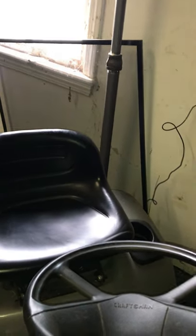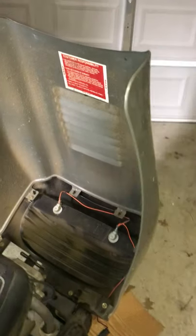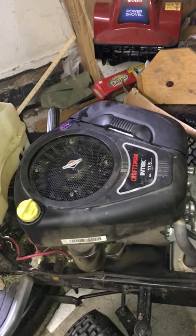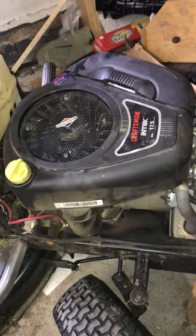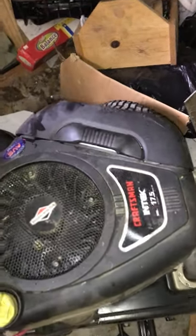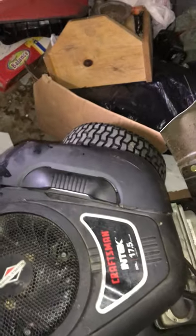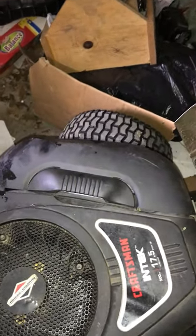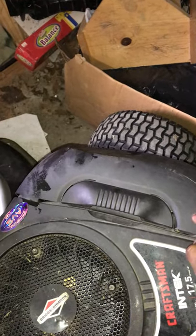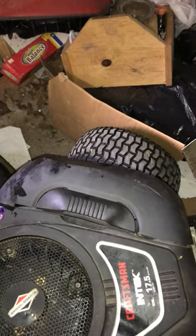You pull the door open and you see the Craftsman, then you see the motor and the oil. We will now open the latch where the air filter and the carburetor is located.